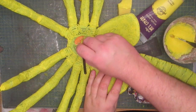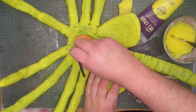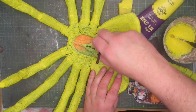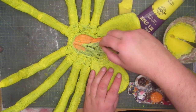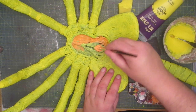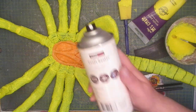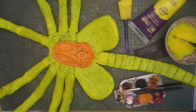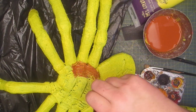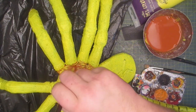Then I add a salmon colour for the middle area. Off camera I spray on a layer of sealer in preparation for the next step. I cover the whole thing in a brown wash, and before it dries I dab off the excess, leaving only the colour in the recesses.